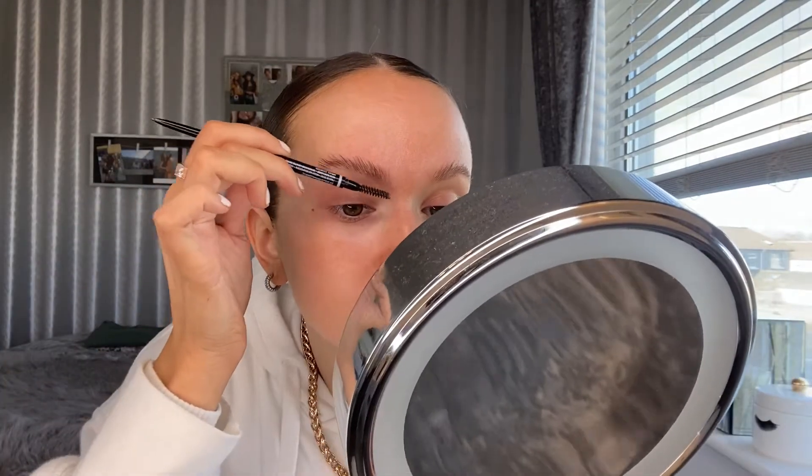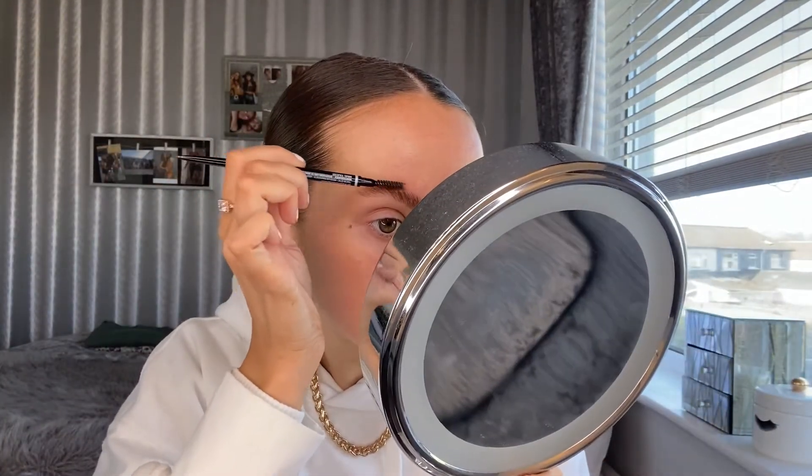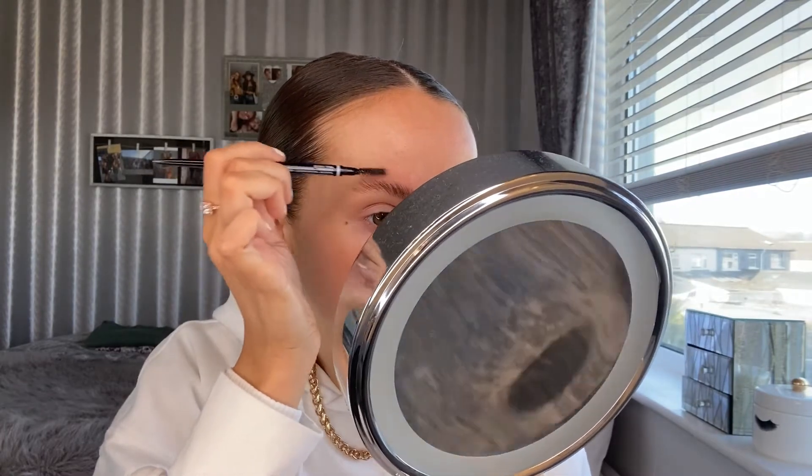I'm going in with the spoolie on the end of the brush and just brushing the product through. I think I'll just leave them like that. I do prefer putting the brow product in first and then going in with the Brow Sculpt — I just find it works a lot better. The brows are going a little bit chalky but they don't look that bad.